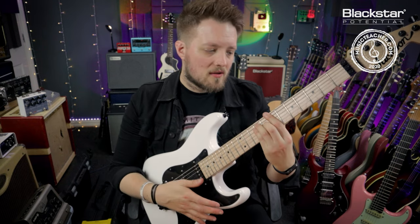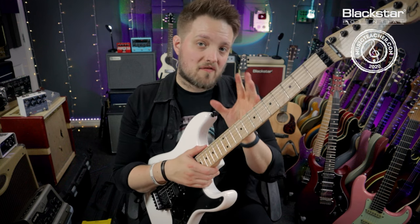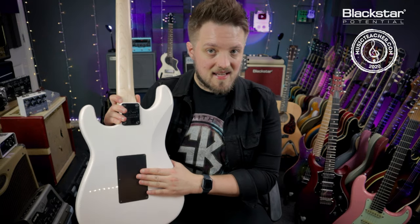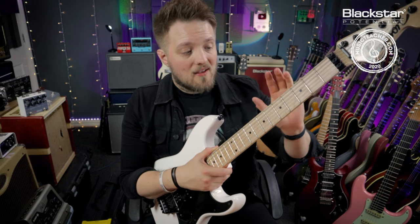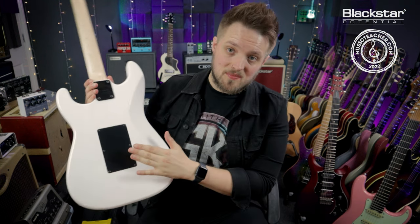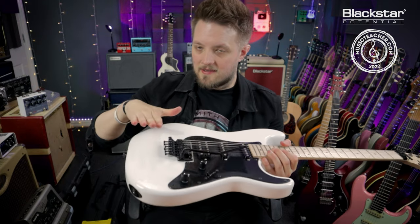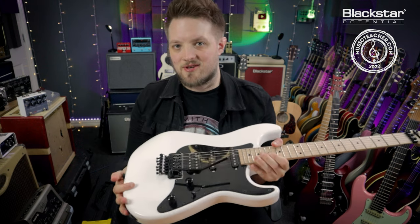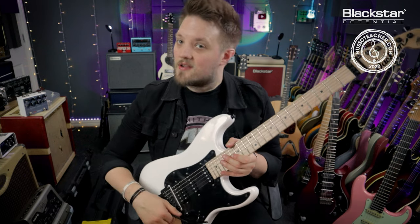The bridge goes both down and up. It's actually floating and the tension is balanced with some springs which are housed inside the back cavity. So when we're restringing this we have to balance the string tension — balancing the string tension which pulls the bridge up and the spring tension which pulls the bridge back. We want the bridge level to the body so it can go both up and down. I always recommend restringing your Floyd Rose one string at a time.